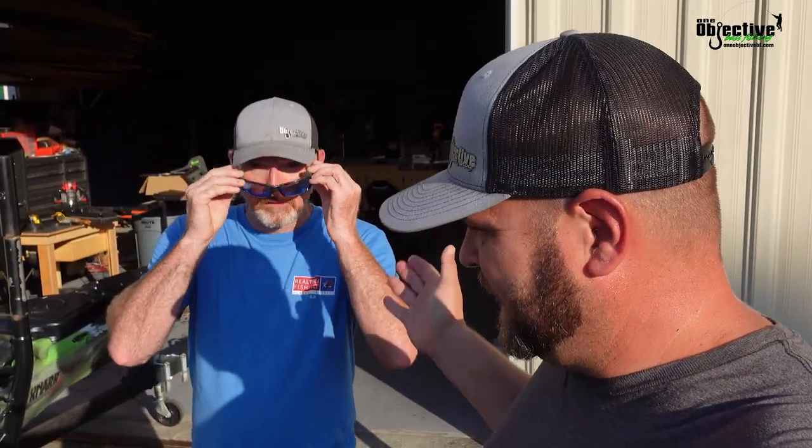Hey guys, Josh Carter here. Got James. We are going to be doing a walkthrough of the Jackson Gnar, so stay tuned.